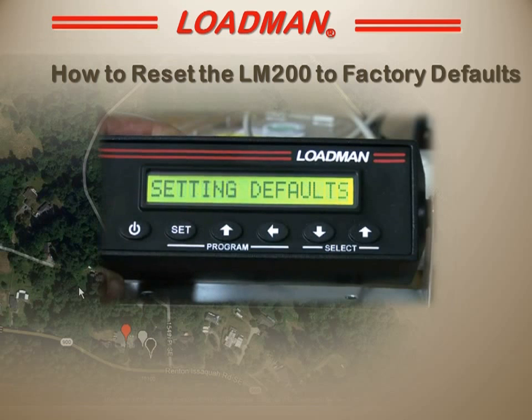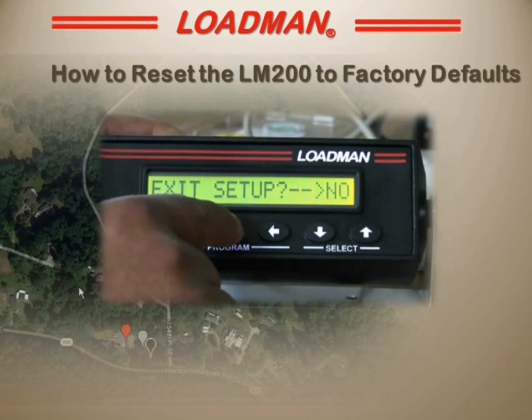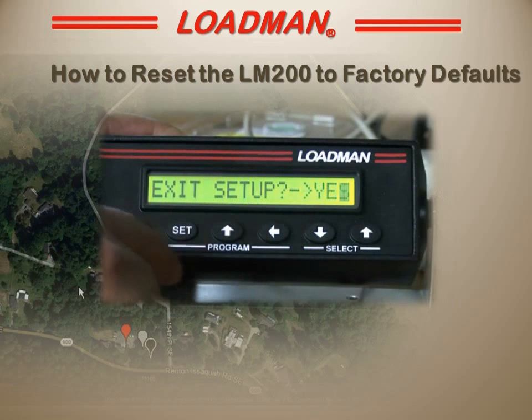If I decide I'm not going to do this I can actually abort this. But I'll choose yes, and it says setting to factory defaults, and then it comes back to exit setup, no.